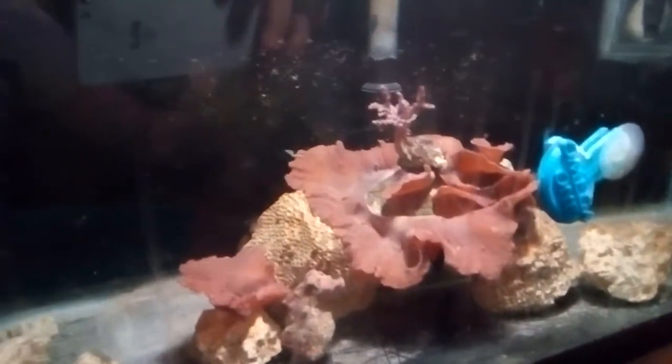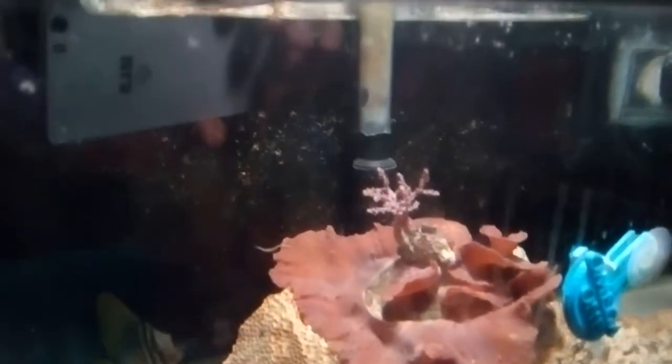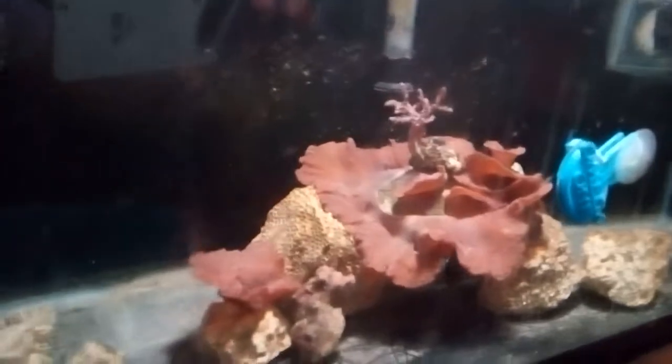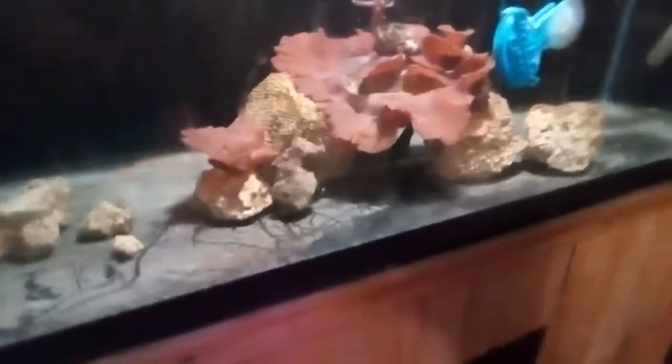As you can see, the cabbage leather — look how good that looks! That's all from a Lowe's 6500K light. You can see the Kenya tree how it's growing too. That light makes that cabbage leather look like that — it's amazing.